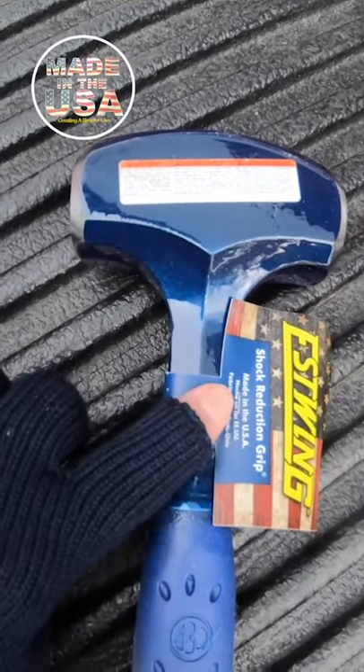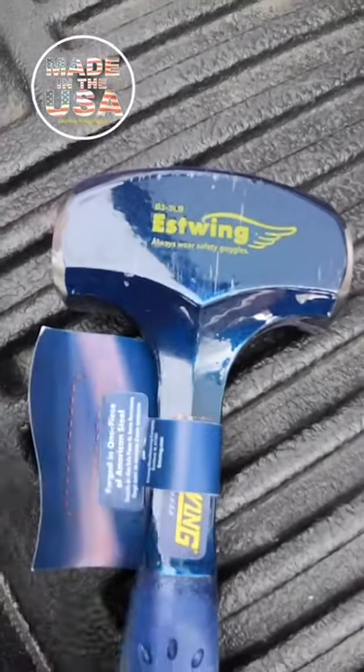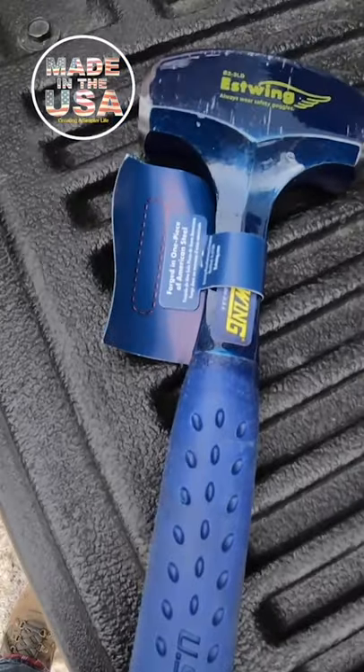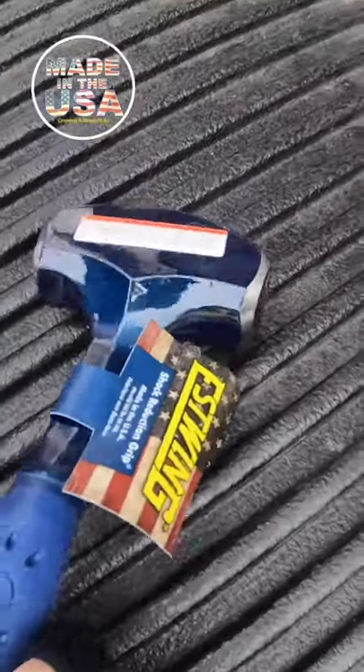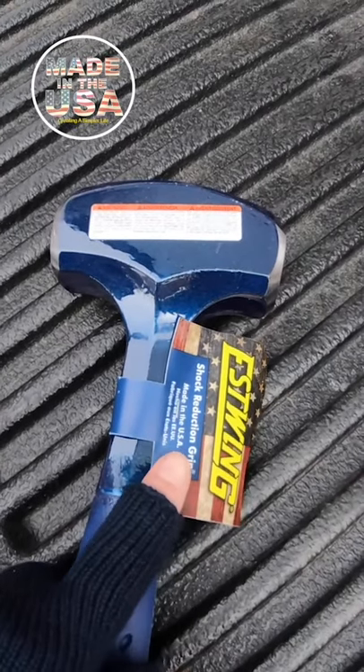We got this really cool Estwing, made in the USA, lump hammer — this is a three pound. We call it a lump hammer; I don't know what you call it, a mallet? But this is made in the USA. Estwing is a great company; we also have a rock hammer from them and a few other things.